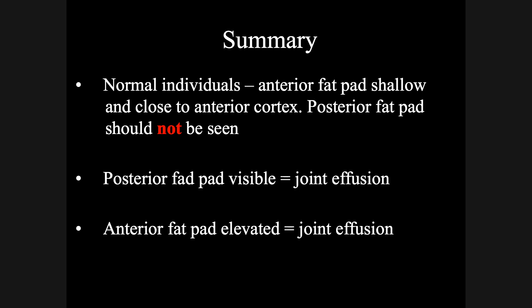In summary: normal individuals are allowed to have a shallow anterior fat pad close to the anterior cortex, but the posterior fat pad should never be seen. If it is seen, this is synonymous with a joint effusion. Similarly, an elevated anterior fat pad is also synonymous with a joint effusion. The rule of thumb is that if you have a joint effusion without a visible fracture, the diagnosis is likely to be a radial head or radial neck fracture until proved otherwise.